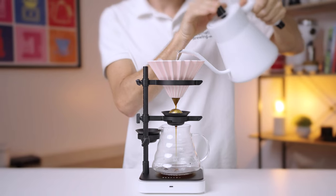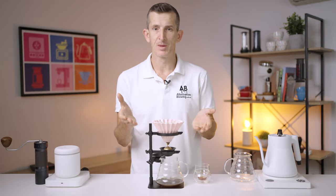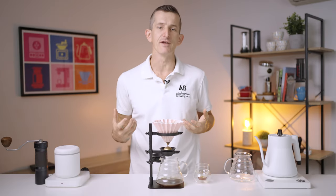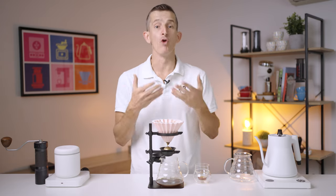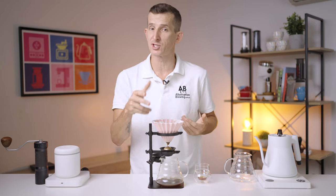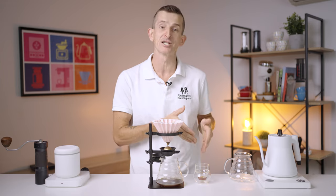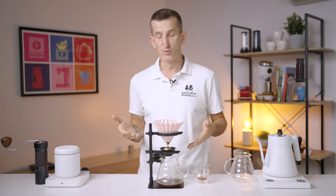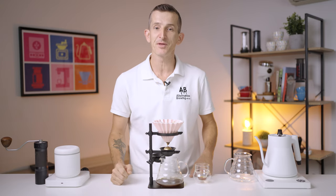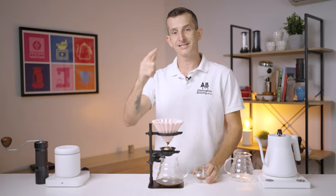Hi everyone, Josh here with the Paragon Dripper from Nucleus. We're talking specifically about flavor compounds that when extracted out of coffee at higher temperatures, they're volatile — becoming aromas. We now understand, thanks to scientific research, that limiting this has a positive impact on the flavor profile of our brewed coffee. So we're going to walk through this patented brewer. Let's get our brew on.